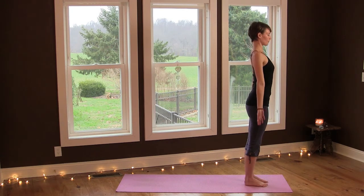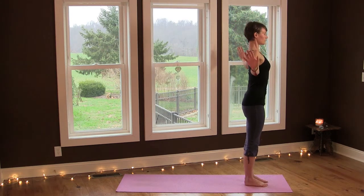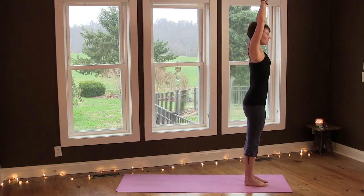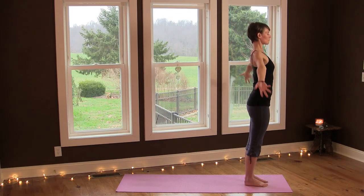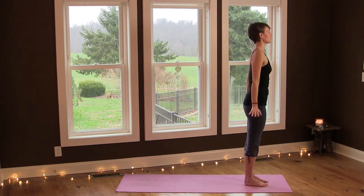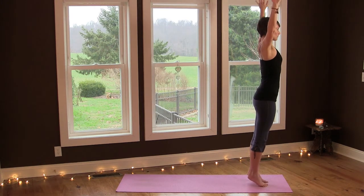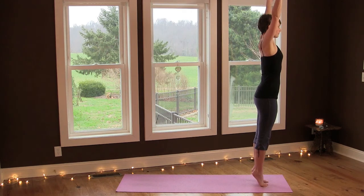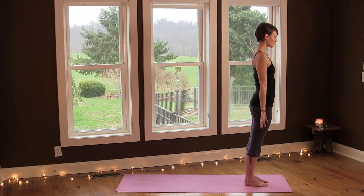Begin ujjayi breathing. Inhale, lift your arms up, and then exhale, arms down by your sides. Again, inhale and then exhale. And one more like this — breathing in and breathing out. Now as you reach your arms up, lift your heels up, and then exhale, lower.